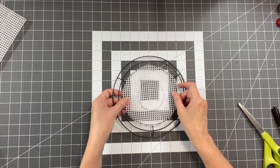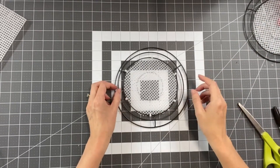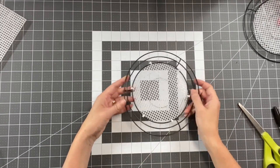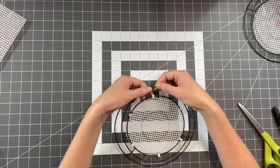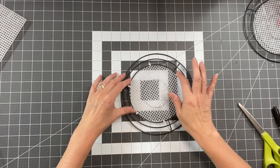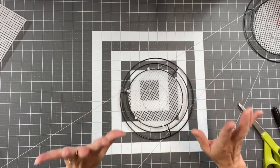I'm going to attach this using four-inch zip ties. Here is my form that I've already done. You can see the outside is a little bit bent and distorted — I'm not going to worry about that. What I'm most concerned about is this center circle being even, and it's going to work.